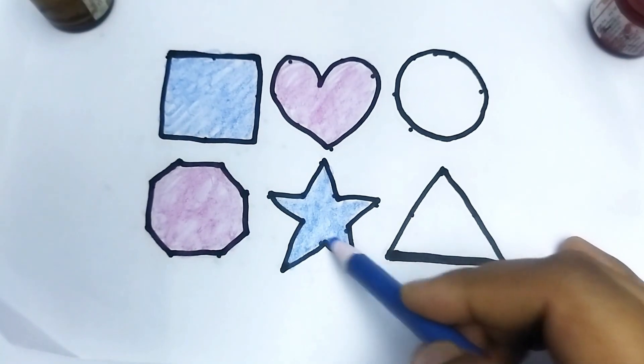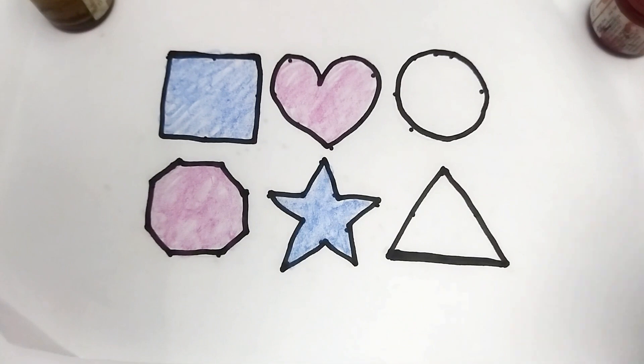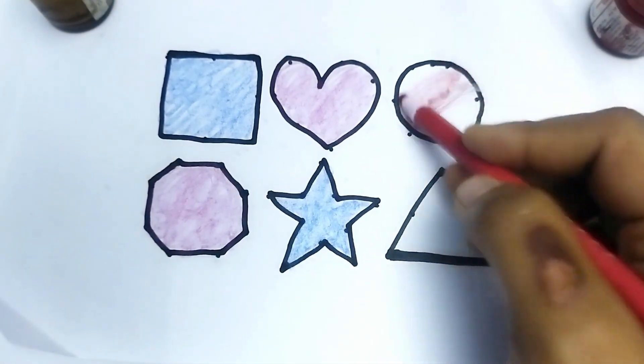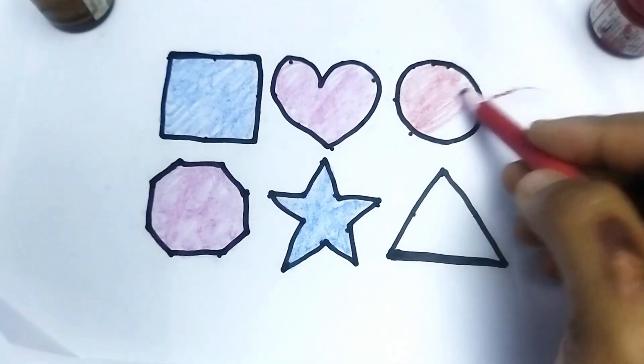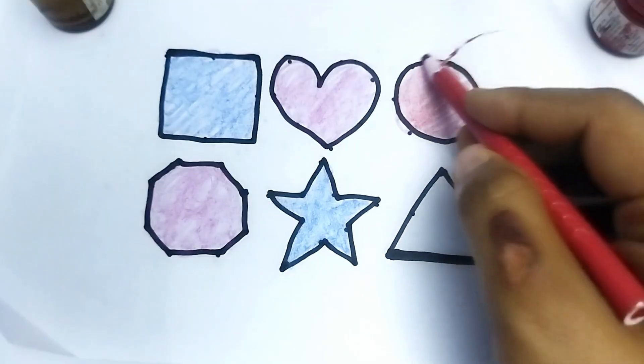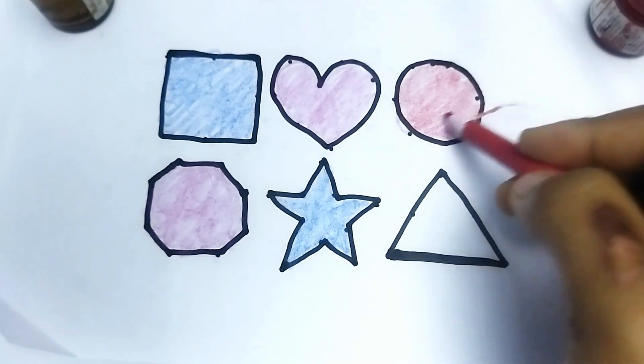Nice color painting, baby. This is red color circle. This is red color circle. Here's nice color painting. So beautiful shape. This is circle.